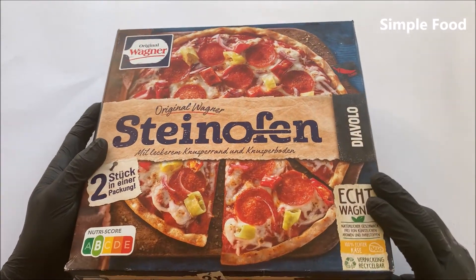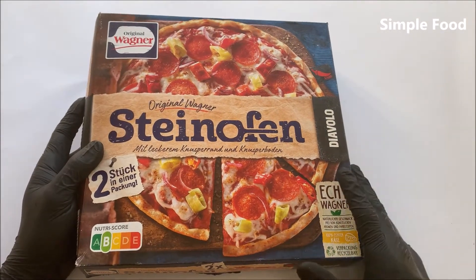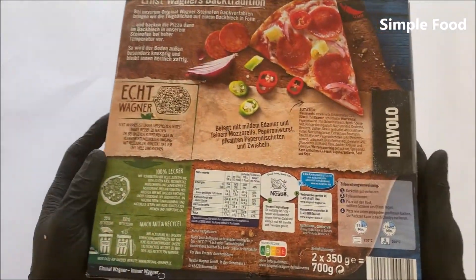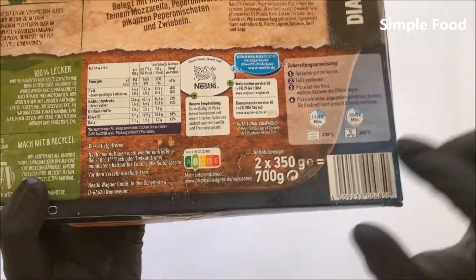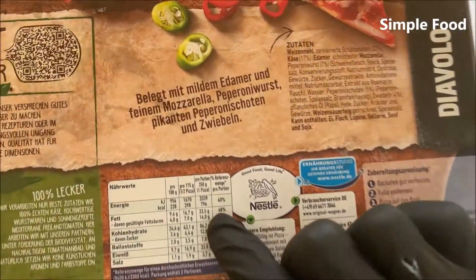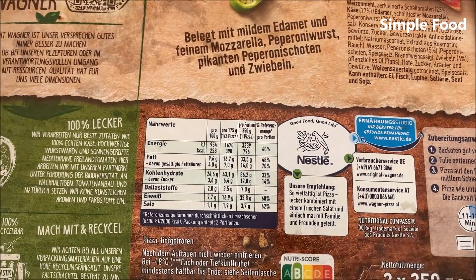In this package are two of these pizzas. I feel sorry but I don't know the price anymore. This is how the packaging looks like. One pizza is 350 grams and has 796 calories.